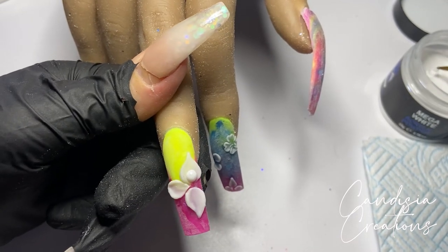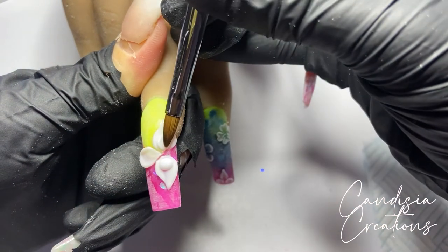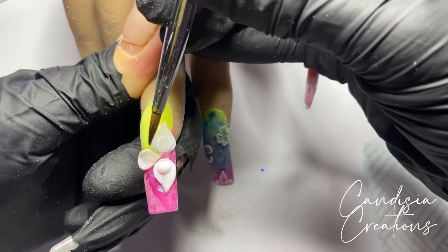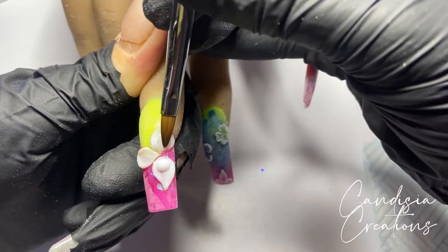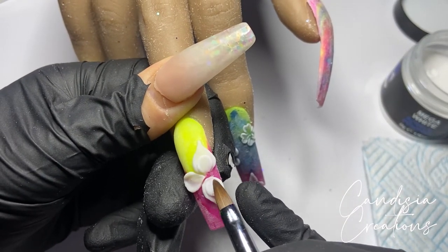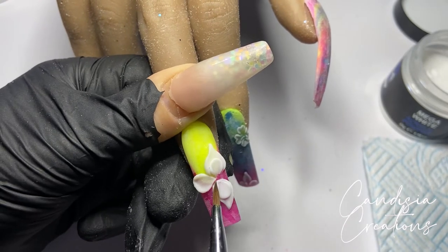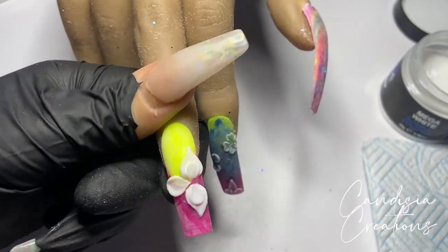Going back to the middle fingernail, I'm adding smaller beads of acrylic on top of those petals I already made and pressing them out to make it look like petals layered on top of each other. I did that on top of all three petals.